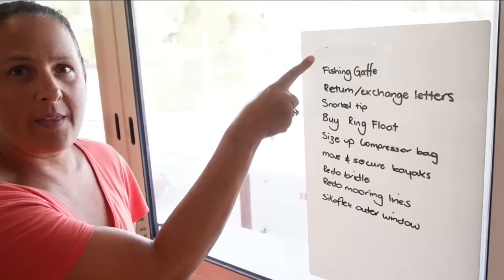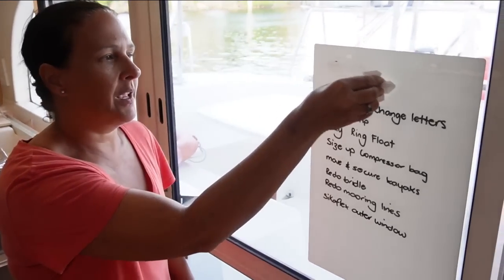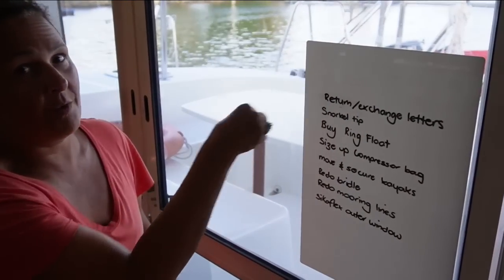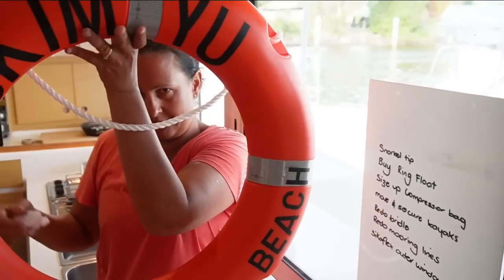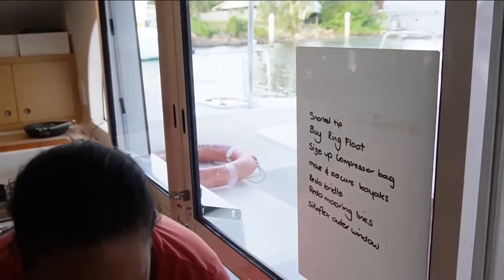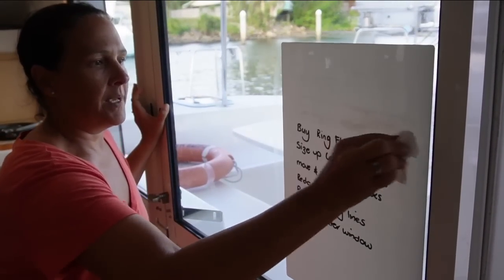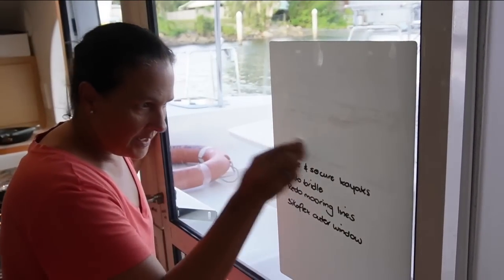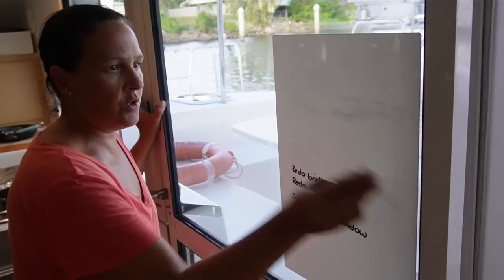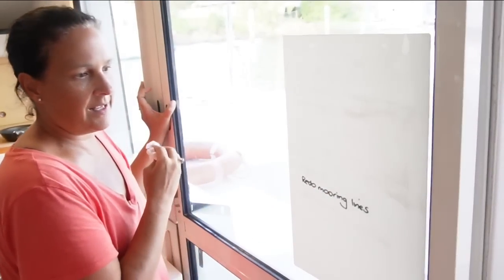Busy day of jobs on Look & Mew. These were all the things we needed to do this week. We have bought a new fishing gaff - as it was pointed out, we didn't have one because we threw it out as it was rusted. I bought a new snorkel because you can't buy parts for one apparently - now we have a spare. Bought a new ring float because the other one was terrible. We have fitted the compressor bag. Jamie has secured the kayaks in a new spot so we can use the trampoline again. And he has redone the bridle, and I siliconed the outer window.